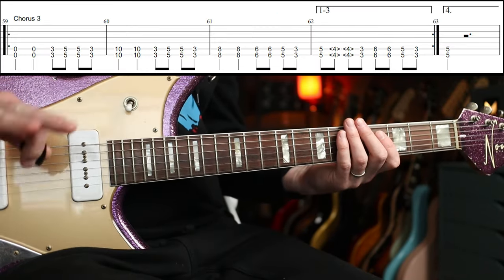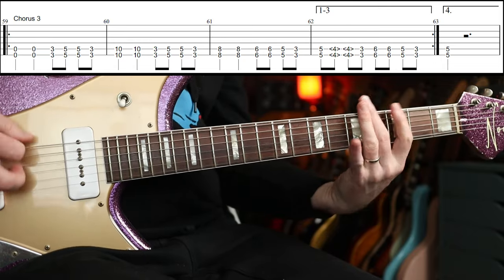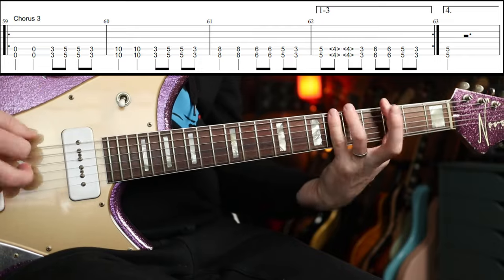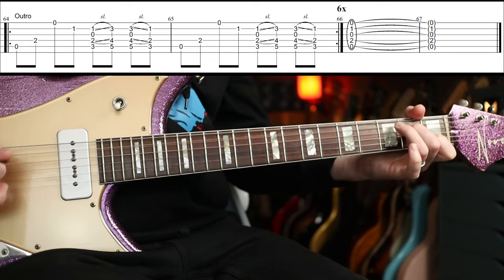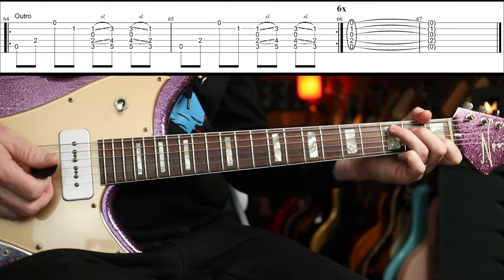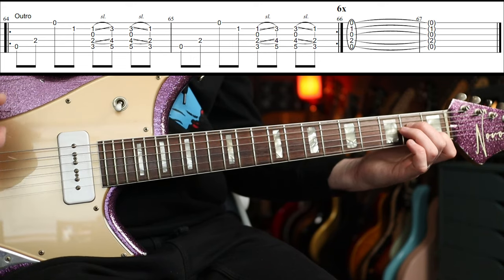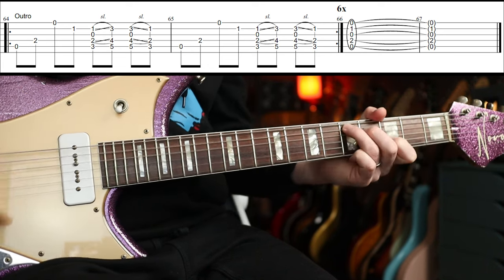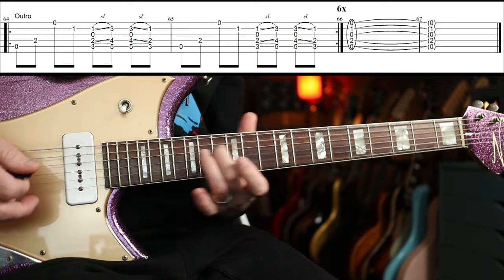Then you're into the third chorus. This goes around four times but with a stop on the fourth time, so three times through normally and then the fourth time differs. Distortion off, and then the outro is this. You abandon the fill — same as the first two bars in the verse, but you're just going to play that 12 times, or six times the way I've written it out, and then you end with the A7.